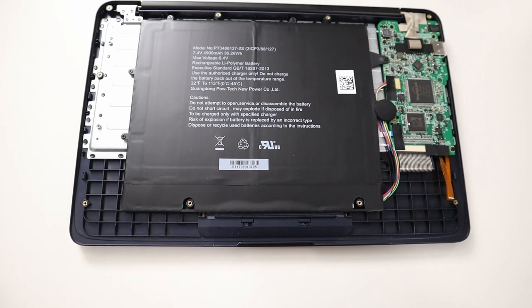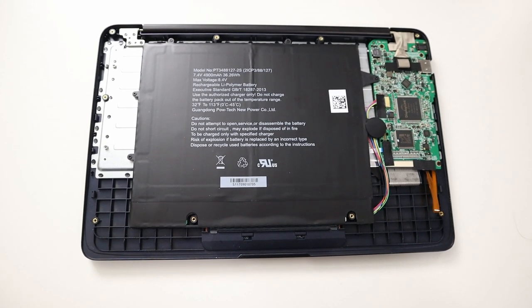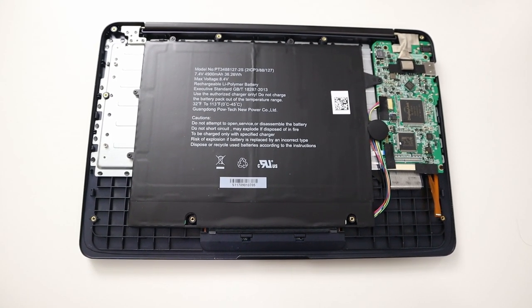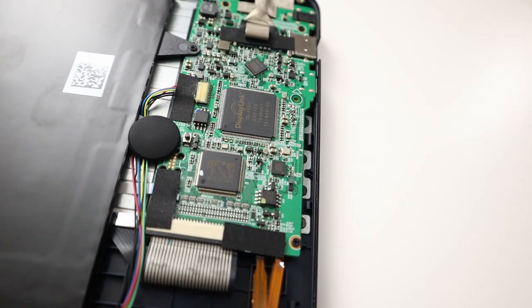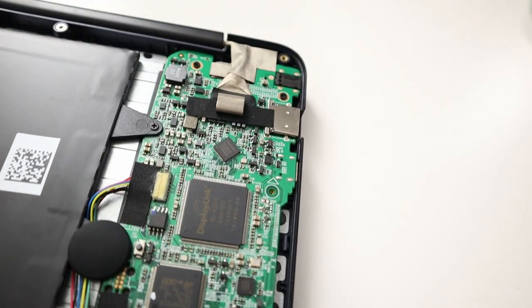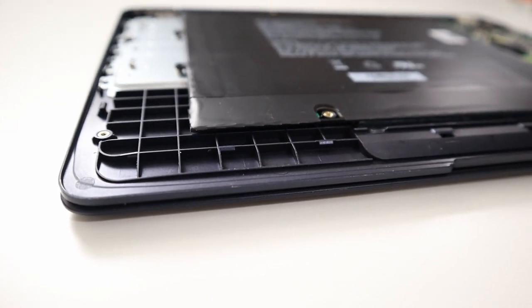This doesn't have any speakers, which I wish they had included — it would have been perfect if it supported audio. I did take this apart to see if there was room to squeeze in a full Raspberry Pi 4 or Pi 3A, but no — the battery takes up most of the room, and the DisplayPort card takes up the other side. There might be a tiny spot for a Raspberry Pi Zero near the touchpad, but that's about it.